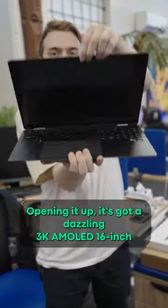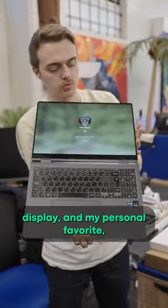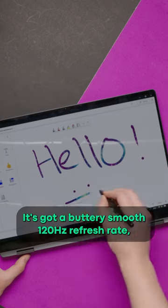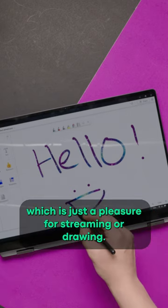Opening it up, it's got a dazzling 3K AMOLED 16-inch display, and my personal favourite, it's got a buttery smooth 120Hz refresh rate, which is just a pleasure for streaming or drawing.